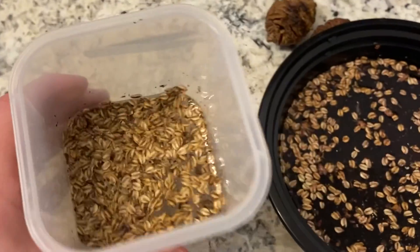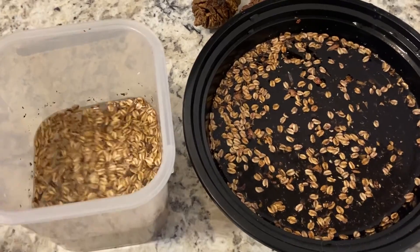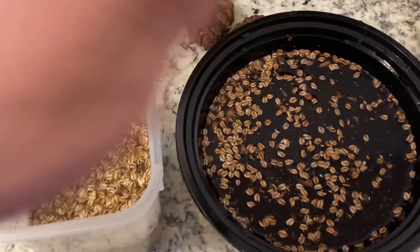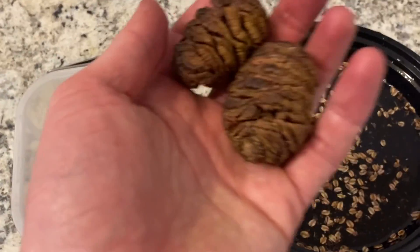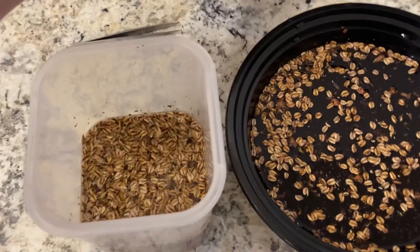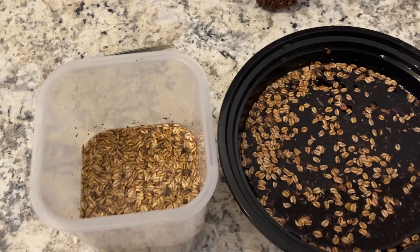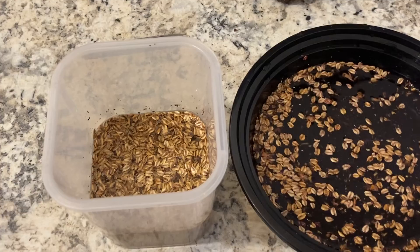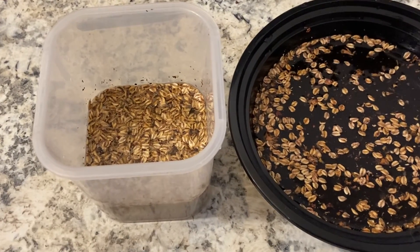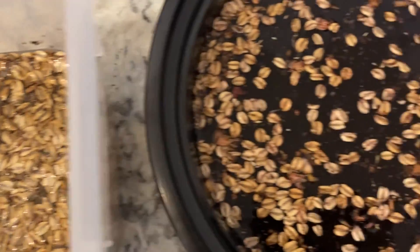These seeds here were from the cones we just toasted in the toaster oven and quite a few came out. And these were from the cones that were already dried, and we're going to keep them separate to see which ones germinate better. I know there are a lot more seeds in the toasted batch, but I'm just curious to see. The other two green cones I didn't toast — I'm going to leave them to dry naturally. I might try to germinate them as well or save them for next year, since I'll have another hundred seeds next year for free. Look how many I got just from six cones.